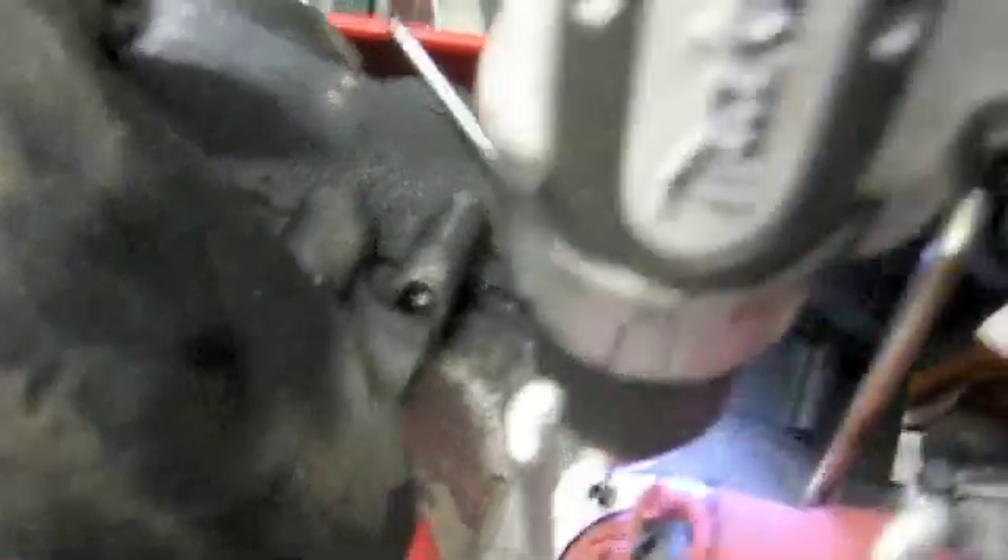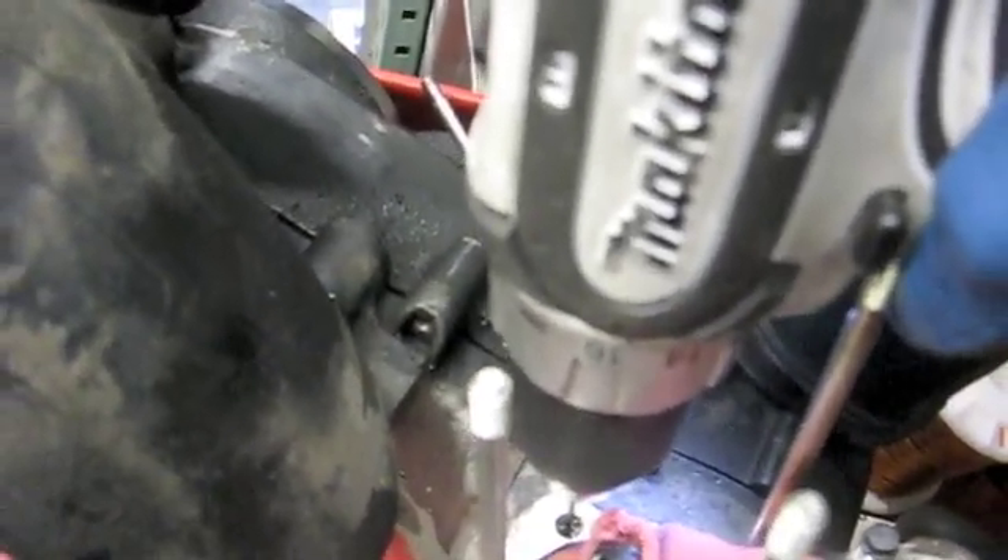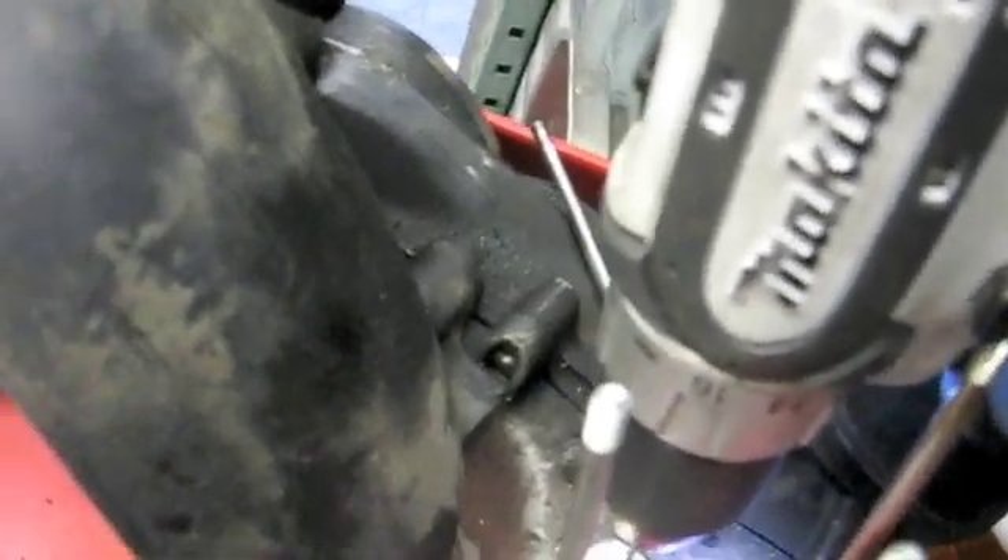You want to drill it probably about a quarter inch down. Use low speed — you're drilling through steel, you're going to burn up the bit. If you push too hard, you don't want to break the bit off.